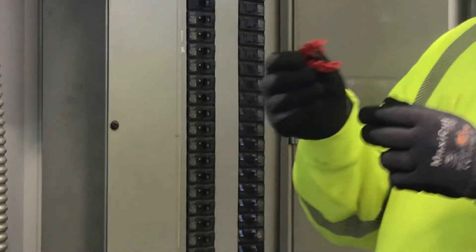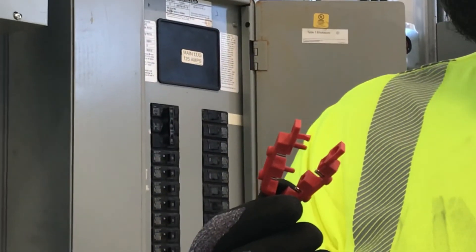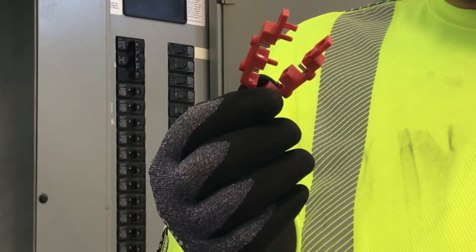It just pops back apart, and there we have the Brady breaker lock. Again, this is not meant to be a lockout tagout video — just talking about the functions of this breaker lock. Have a good day and a safe day. Thanks.